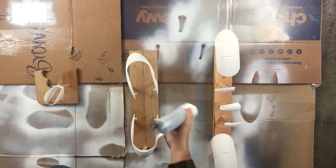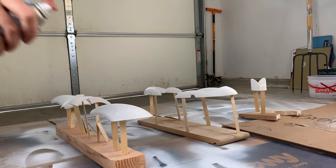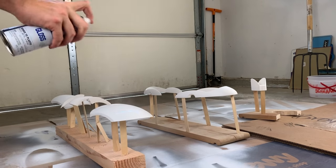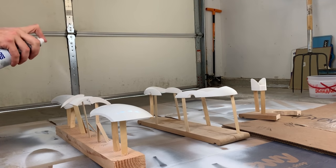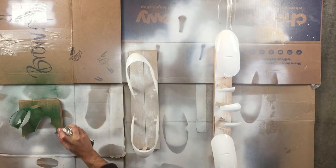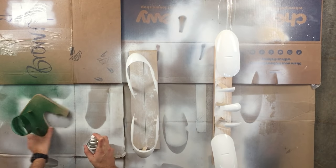Each of the pieces were propped up with popsicle sticks and hot glue, then brought out to the garage for a couple coats of paint. When I was satisfied with how things were looking, the parts were cleaned off with a rag and isopropyl alcohol to remove excess dust, oil, and other unwanted particulates. Everything got four coats of glossy paint — bright white for the turret, of course, and military green for the ammunition box.